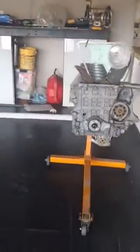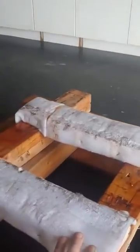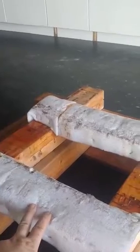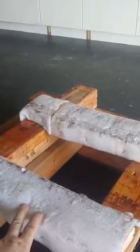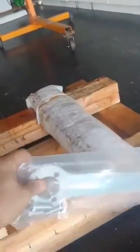I didn't do it on the stand — I made a pallet and used it to lock the block down. I laid it on these trusses and made some brackets where the engine mounts go so it didn't move. I put the tool leaning on the wood so the hub would not move.